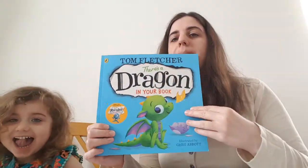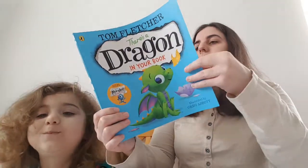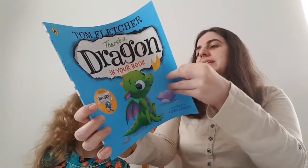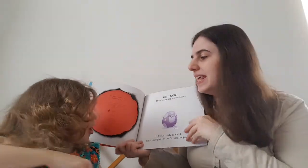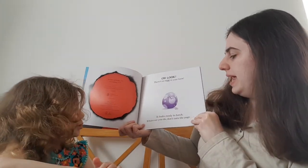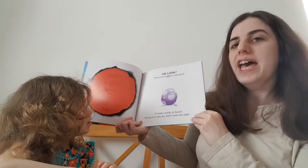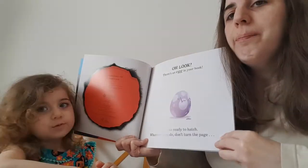Shall I read it? Are you ready darling? I've got it there. Oh look, there's an egg in your book. It looks ready to hatch. Whatever you do, don't turn the page.